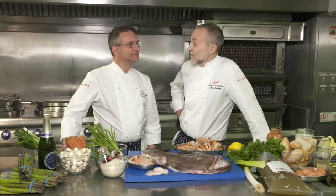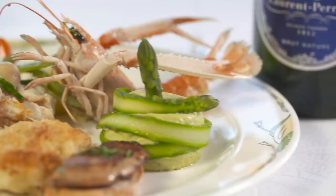Here we are again at the 2019 Roux Scholarship final. This year we're going to be cooking a monkfish blanquette with langoustine tails and a saffron basmati rice.